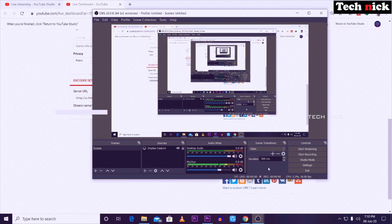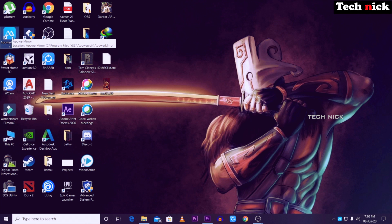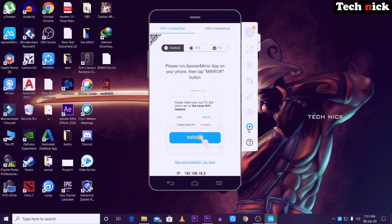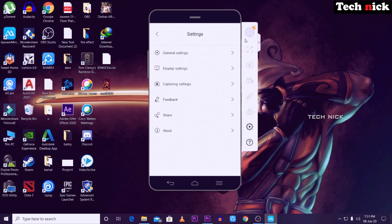Now we have the screen recorder plus YouTube live page set up. There is a button — Stop Streaming. If you click it, you can see the screen recorder setup automatically. Next, Power Mirror — you can install it. Open it, and in the render mode you can open it. Set D3DX, then set Max FPS to 60. Then for UI style you can choose Dark or Light.